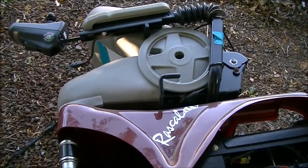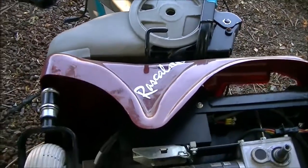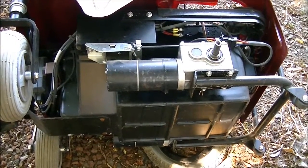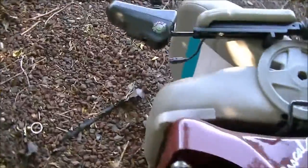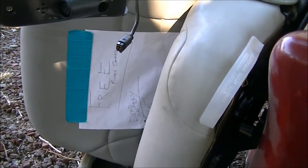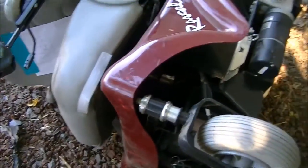Hi folks. What we're looking at here is an electric wheelchair, and yes, I got it for free. Somebody was dumping it — it had a sign on it by the side of the road that said 'free, dead battery, flat tire.' So I decided to take it.